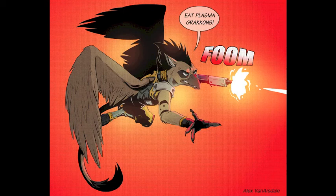Hello there, this is Alex Van Arsdale. Today I'm going to be doing a tutorial video on how I drew this picture of Atlas, all the way from the sketch to the finished picture, just going over my tips and tricks that I've learned and going through my process with my commentary.